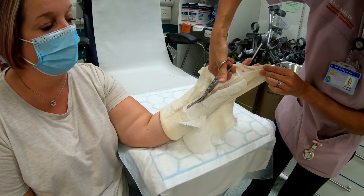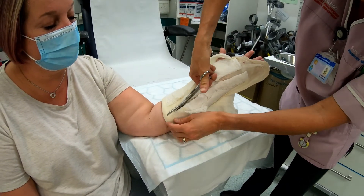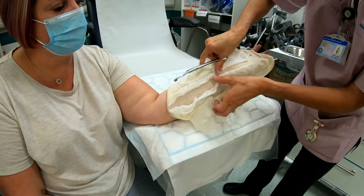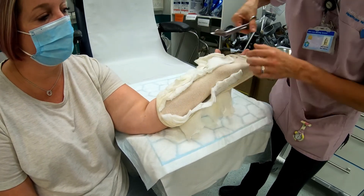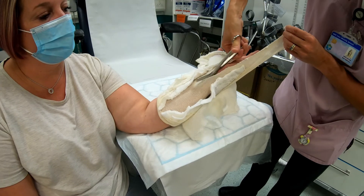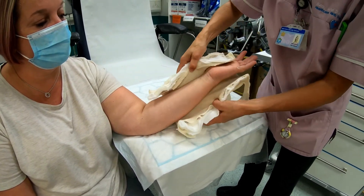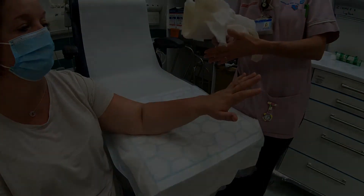Hold on to it and it will just nicely cut down like that. You can then bend it slightly and cut the sock. Just make sure you do it in individual layers.